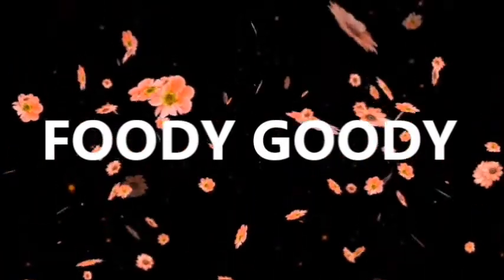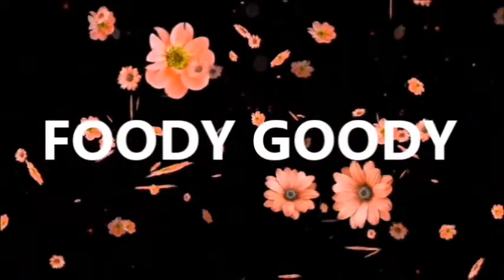Hello viewers, assalamu alaikum, welcome to my channel.